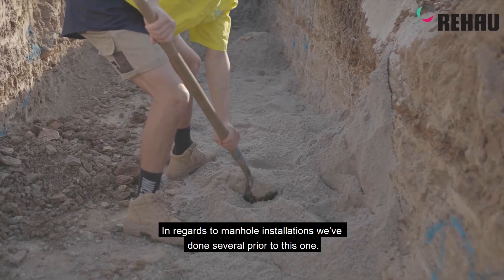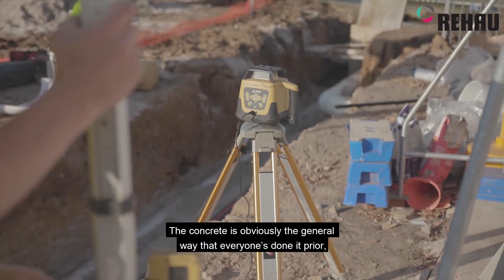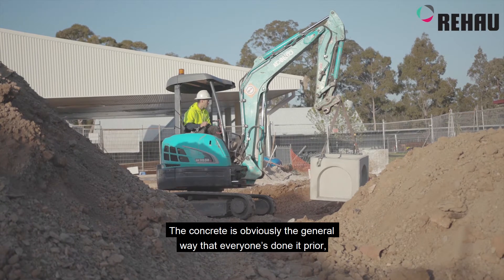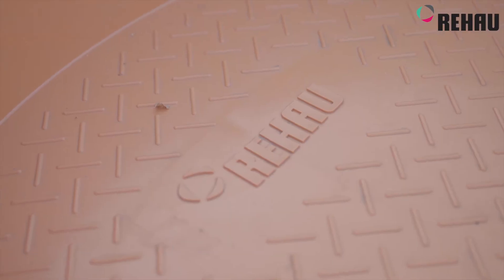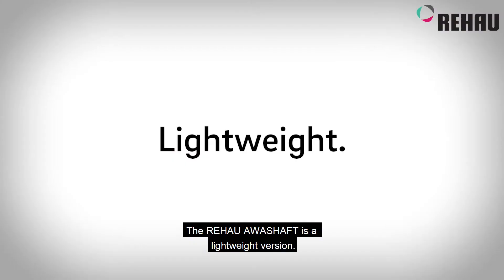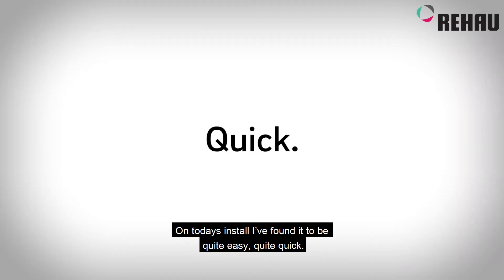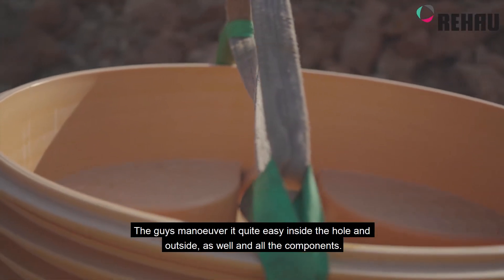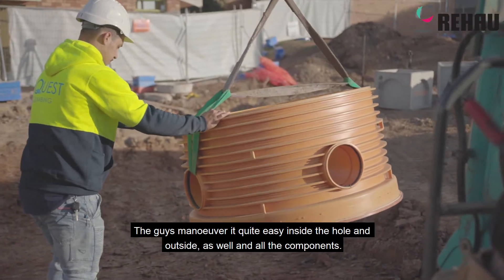In regards to manhole installations, we've done several prior to this one. Concrete is obviously the general way that everyone's kind of done it prior. Rehaus brought in a lightweight version. On today's install I found it to be quite easy, quite quick — the guys maneuvering it quite easily inside the hole and outside as well, with all the components.